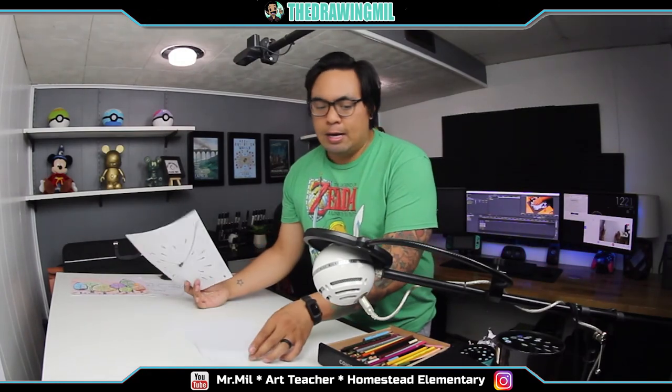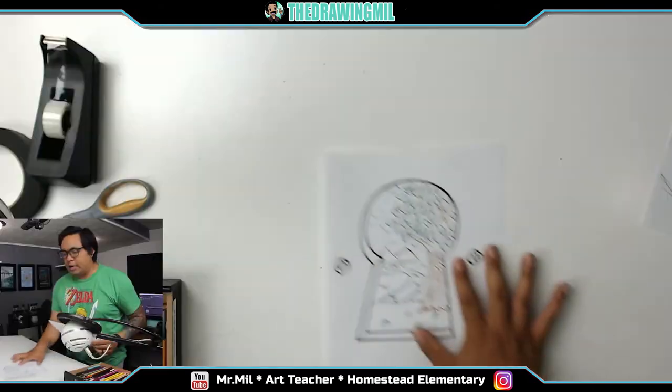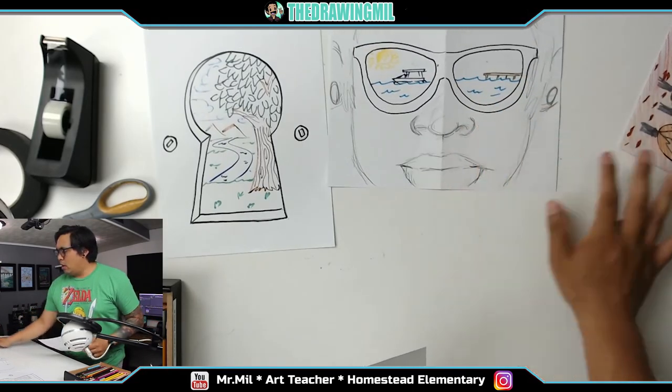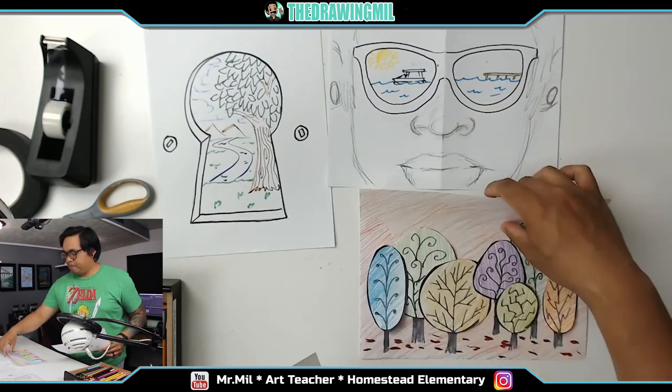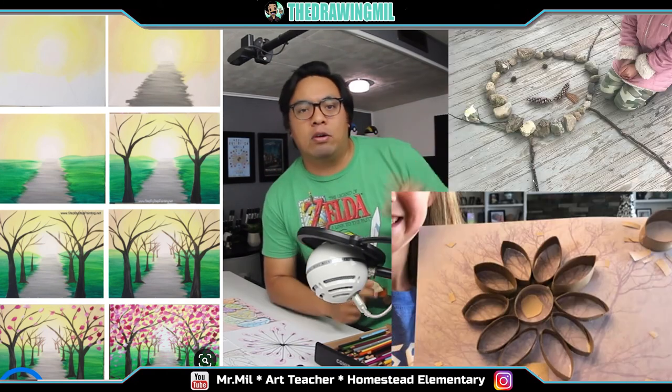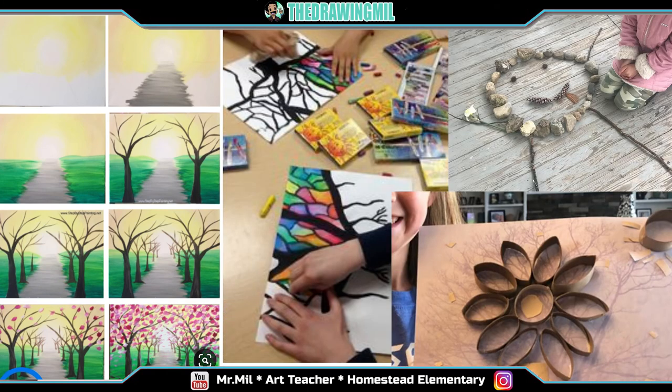Those are going to be the four lessons I've shown you. Just to recap: we have the keyhole, we have the sunglasses right here, we have the tree project right here, and then finally we have the dandelion piece. There are also some photos of other projects I've found on Instagram and other social media sites. You guys can do whatever project you want — if you want to do one of them, that's fine; if you want to do all of them, more power to you. That would be it for today. Hope you guys enjoyed it. I'll see you guys next time. Bye.